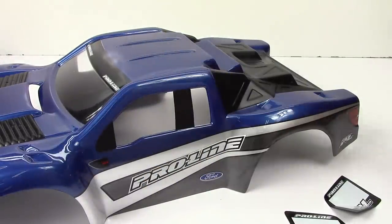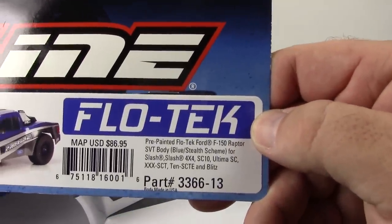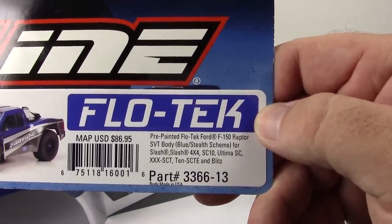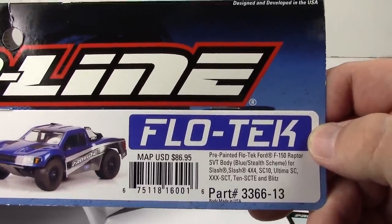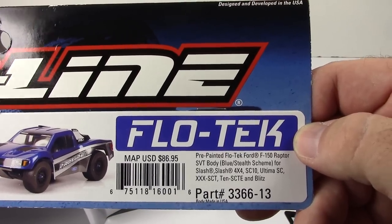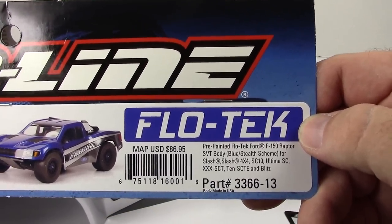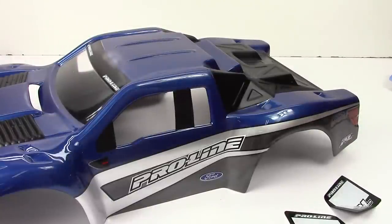Really quick look at the model number — this is the Flowtech pre-painted Ford Raptor body, model number 3366-13. These are quite pricey, but I think for what you get — a quality painted body, pre-cut, ready for your rig — it's definitely worth it. Take a look at my video description down below; there's going to be a link straight over to Pro-Line Racing where you can check it out for yourself. They have different colors and options available. Comments and questions down below, and as always, thumbs up and subscribe. That's it for now, guys — over and out.